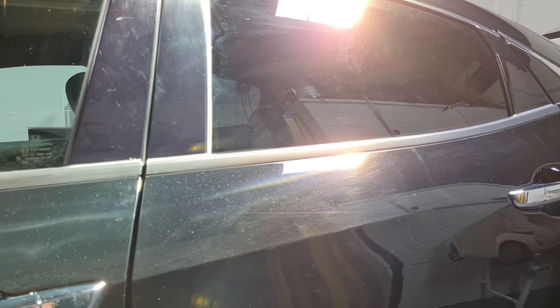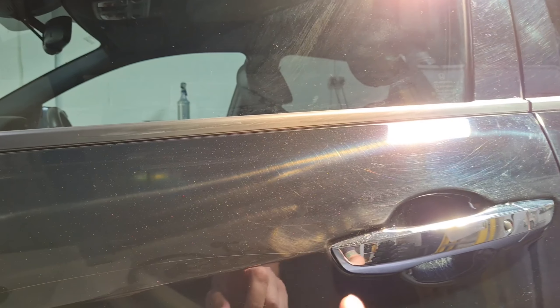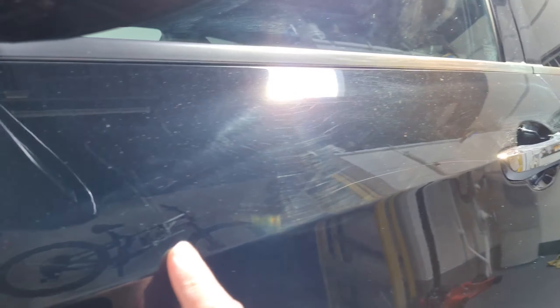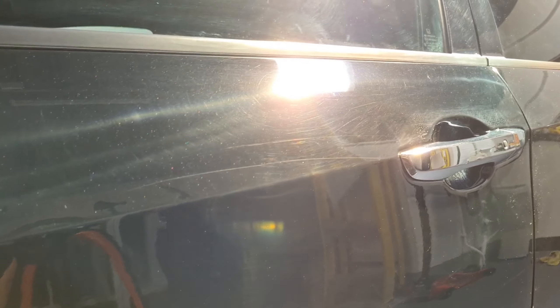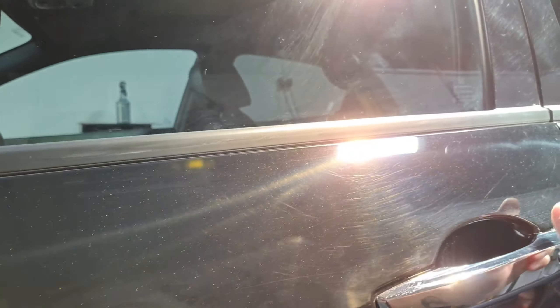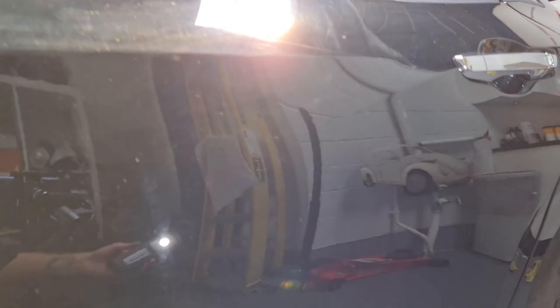It will look a lot better than it does, but it's not going to be perfect. Let's have a little look around the car and I'll show you what we're dealing with. First thing you notice is you don't have to put any lights on it — there's all the buffer trails across here, a deep scratch, and little nasties down here. When I created the job you could see the scratch — I knew that wouldn't come out — but you couldn't see the buff trails.